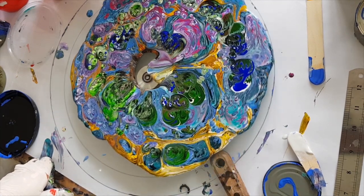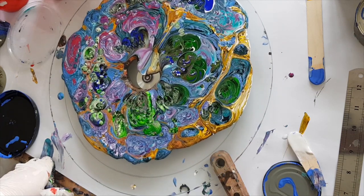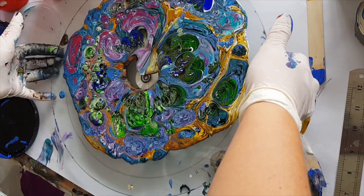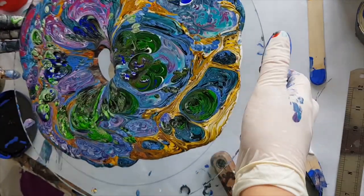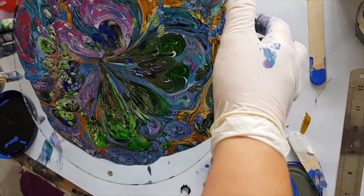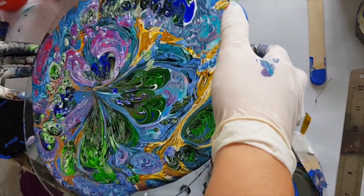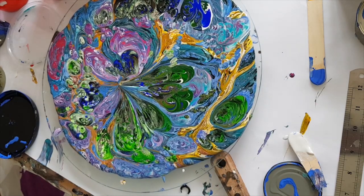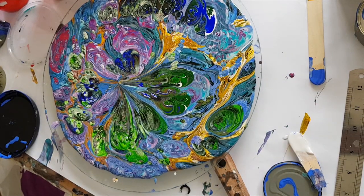Oops, it fell off. Now there's a lot of paint on here. Just spin it.